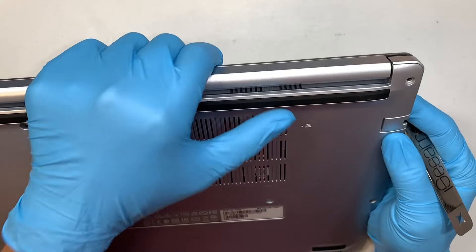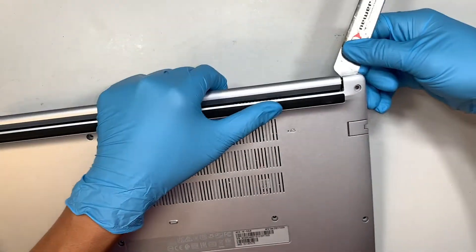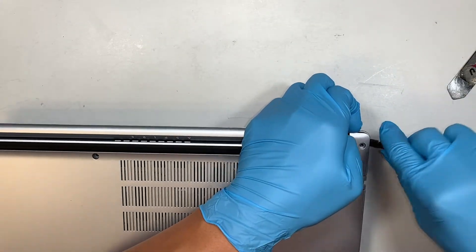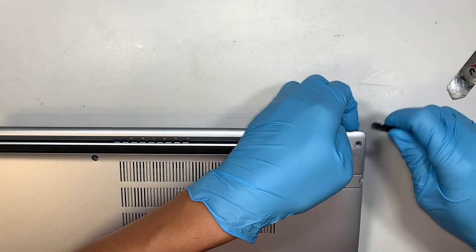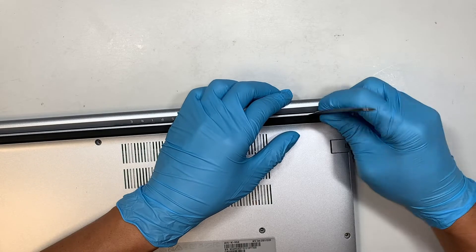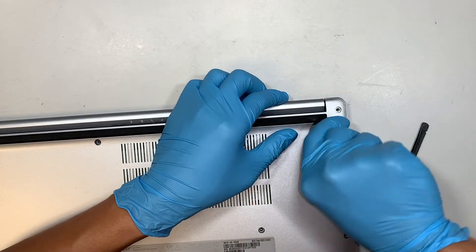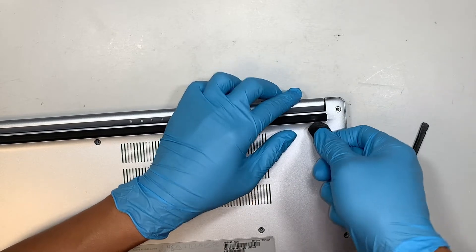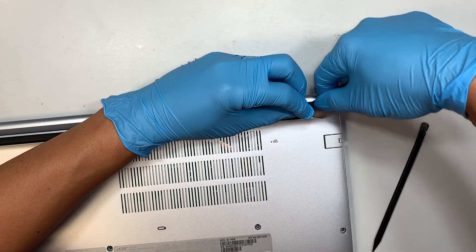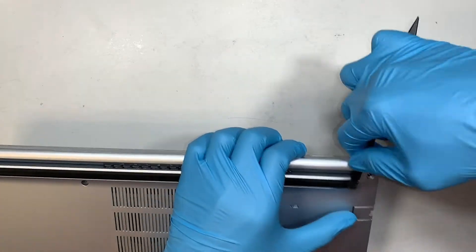Once you have removed all the screws, the next step is to pry open the back cover. I like to go from the side corner because it's usually easier to get in between. It's tough — I wonder if there's a hidden screw underneath the rubber, but it doesn't seem to have any.